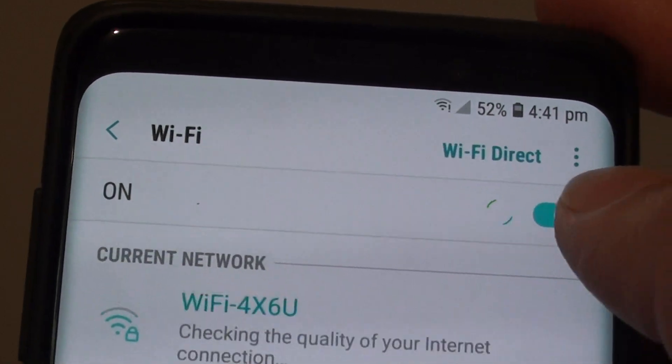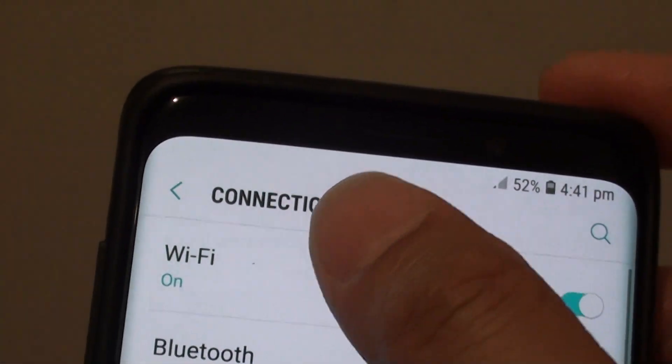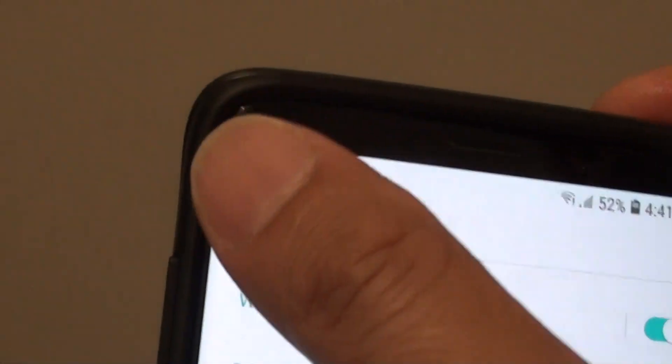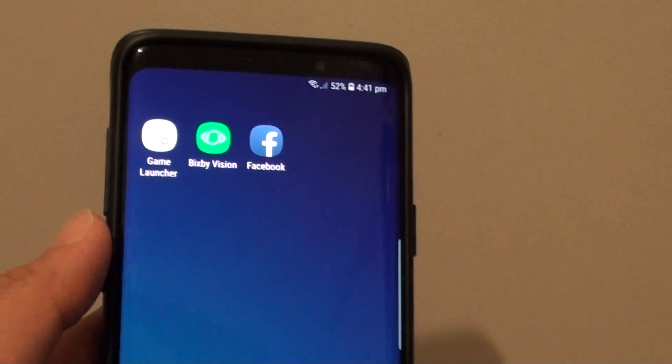You can also turn it off from here as well. Tap the back key to go back to the Connections tab, and tap back again to return to Settings. And that's it — that's how you can turn Wi-Fi on or off on your Samsung Galaxy S9 Plus.